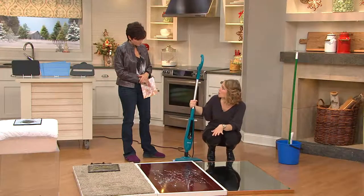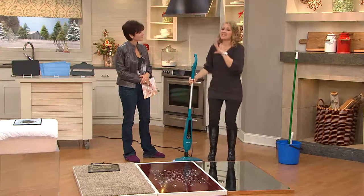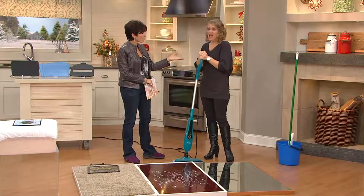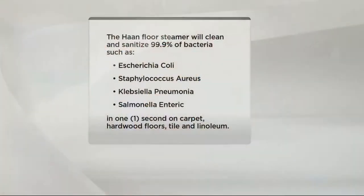What I love about it as a mom of little ones is that it gets the dirt you see, but it also sanitizes everything you can't see. Things like staph, salmonella, e-coli, pneumonia — all those things you're familiar with hearing about in the kitchen or the bathroom. This will sanitize 99.9% of bacteria in one second — one-second sanitization — and all you're ever using is water.